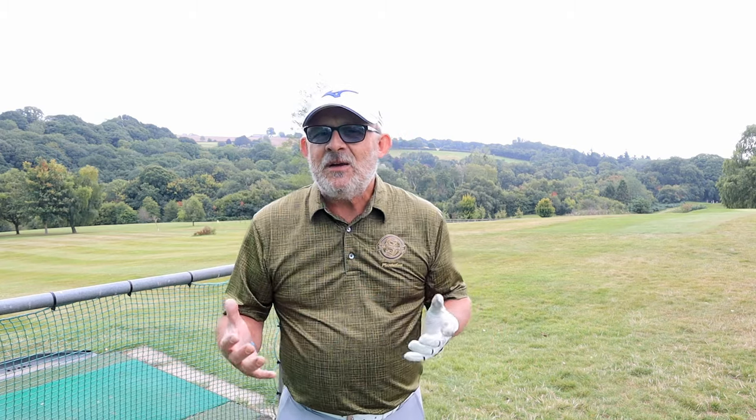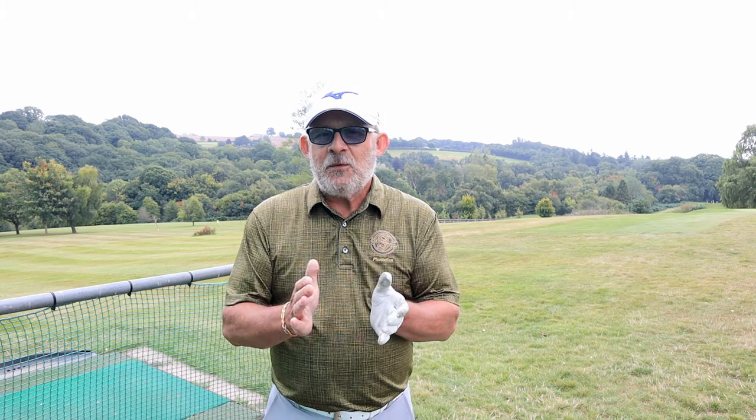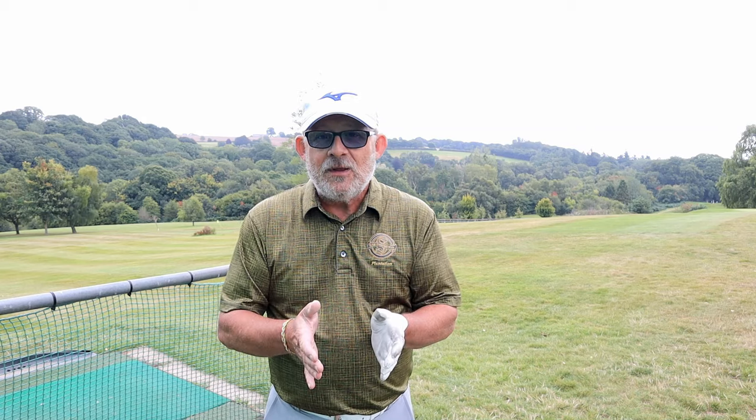So we always blame the golf swing for our bad shot, but it could be something before you start the golf swing. I have a pre-shot routine and I would recommend that everybody has a pre-shot routine — a means of getting stood by the golf ball correctly the same way each and every time. Let's find a tee and I'll show you mine.